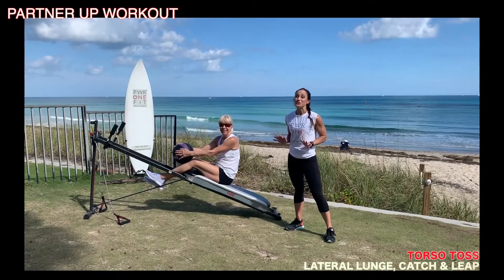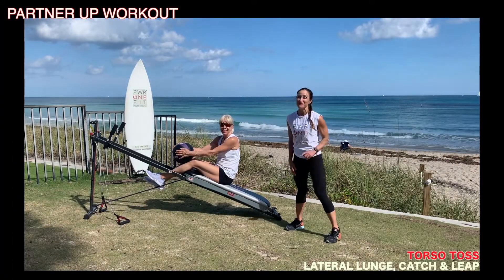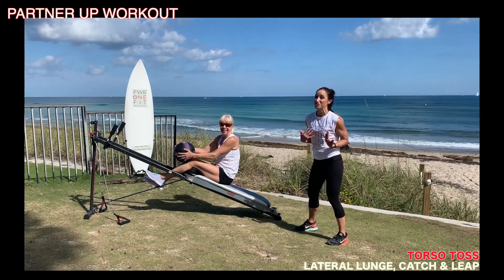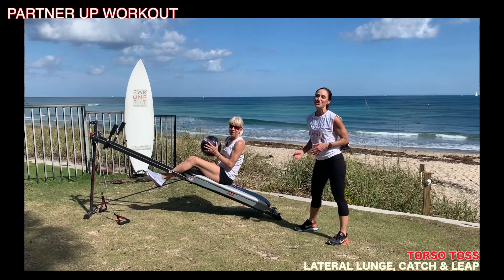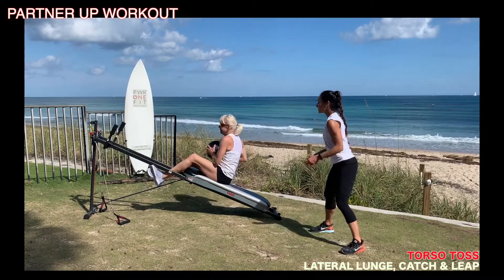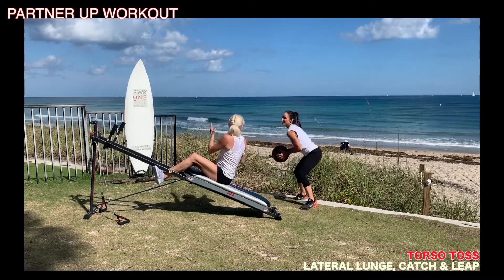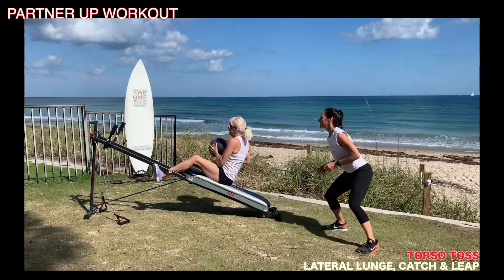This next exercise is great for your core and your coordination, but don't kill your partner. You're going to do three torso twist rotations, toss it to your partner, and then you'll alternate sides. You've got three, two, toss. I toss it back, and then I'm going to go to the other side. I toss it back and do this three times.